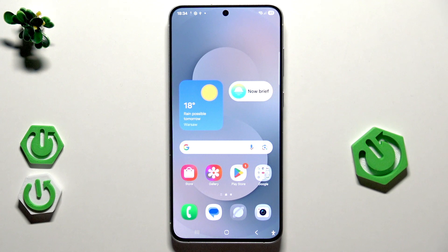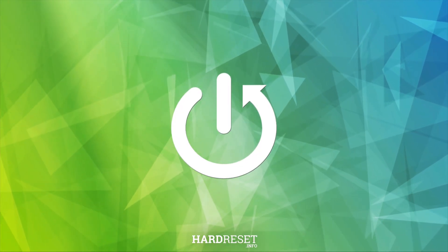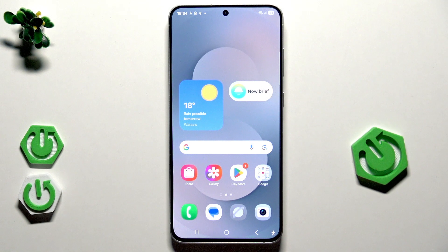Hello, in this video I'm going to show you how you can unlock your Samsung Galaxy S25 FE without a password. But before we begin, let's discuss a few things.